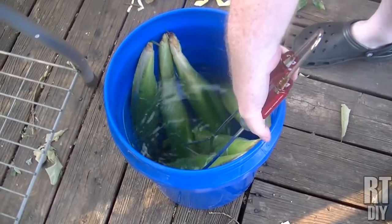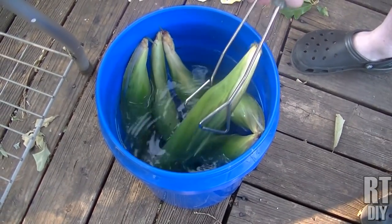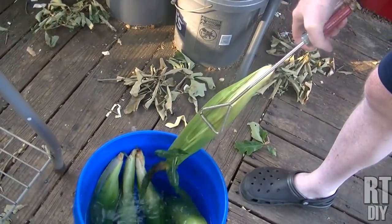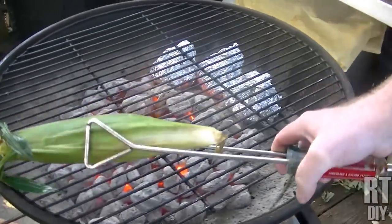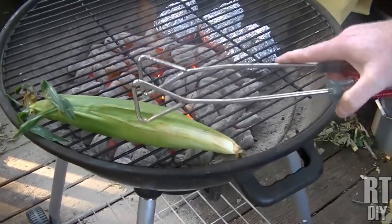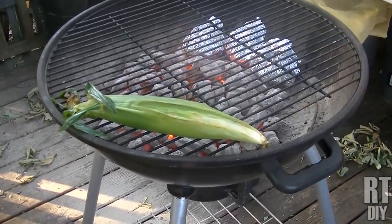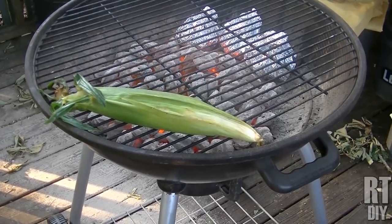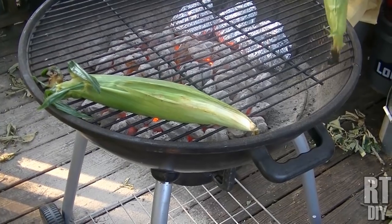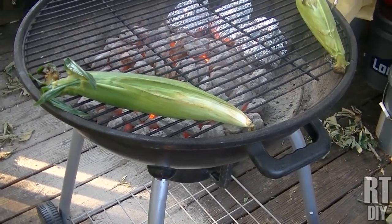The corn has been soaking for probably about an hour in the water. You want the husks to be good and wet, good and soaked, so that when you put them on the grill — I'm going to set them on the outside edge of the coals. I don't want to put them directly over the heat, but the heat is going to make the corn steam inside the husks. And they're going to get a little bit of grill flavor to them. They're so good.